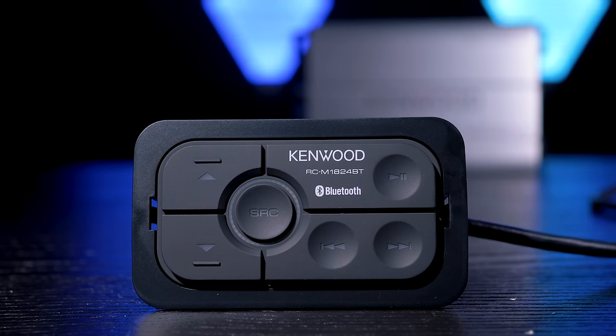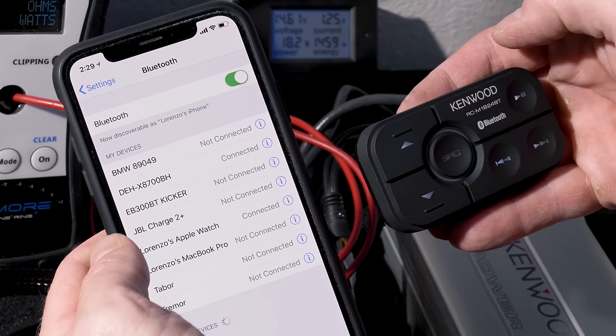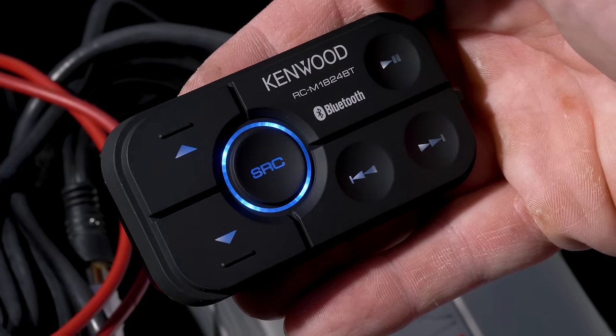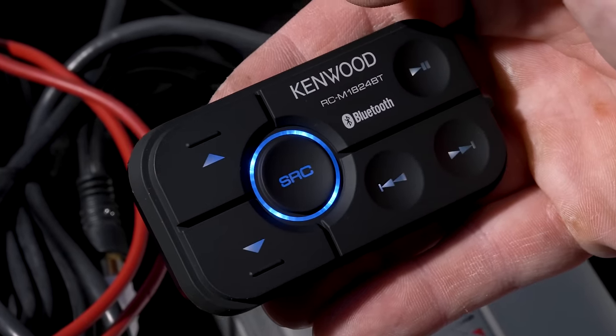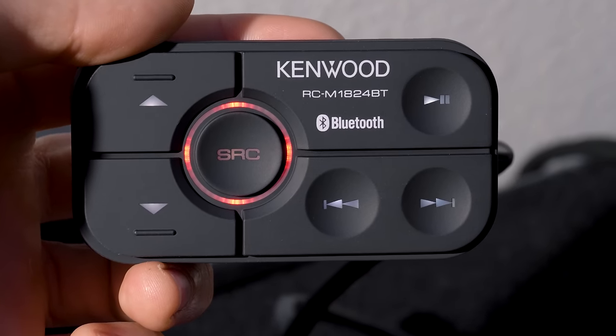Using the controller is simple. The SRC source button switches from high-level or RCA inputs to using Bluetooth as the source. Red illumination is for the high-level and RCAs, blue illumination for Bluetooth, obviously. Then the controller has volume, seek, pause, and play buttons, which will only function when in Bluetooth mode — they will not work when you're in the other modes. In high-level or low-level mode, it is just an amplifier, and you have to make your adjustments and controls at the source.